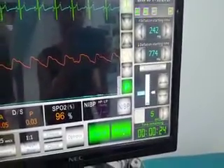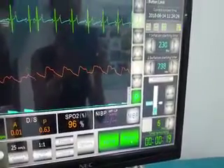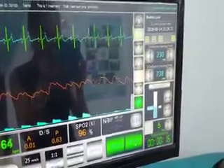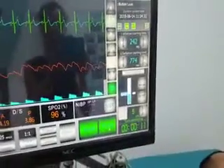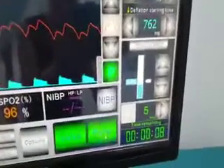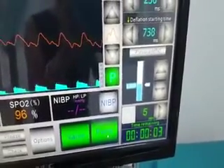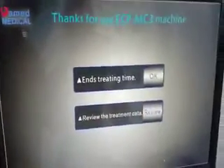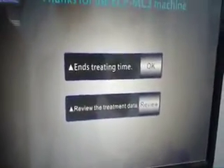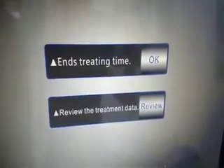We can stop treatment at any time in the middle if required for the patient. You can see there are only 9–10 seconds remaining for this treatment. The maximum treatment duration is 2 hours. When treatment finishes, you will see two selections: one is to end the treatment, and the other is to review the treatment data.